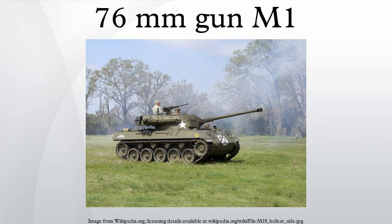Towed variant: from 1943, at the instigation of the head of the Armored Force, General Jacob Devers, U.S. Ordnance worked on a towed anti-tank gun based on the barrel of the M1, known as the 76mm gun T2 on carriage T3. Later interest in the project declined, and in 1945 the program was officially cancelled.